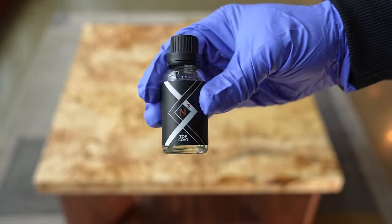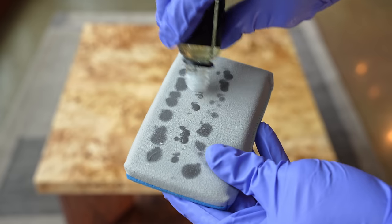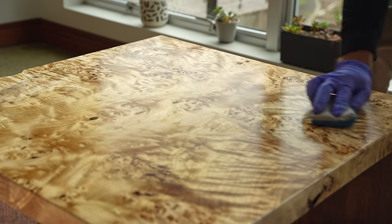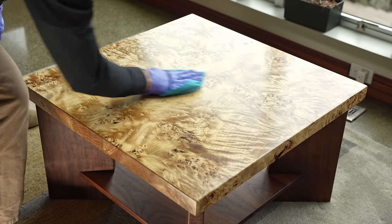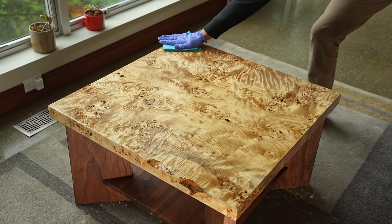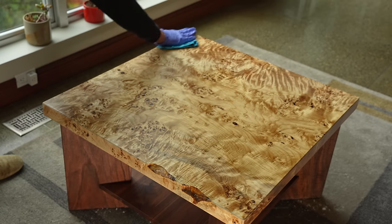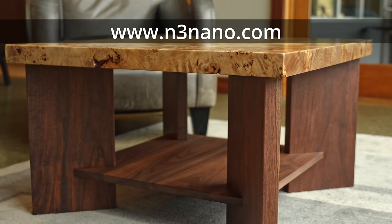If you want your project to not just look beautiful the day you install it but beautiful forever, you need to protect it, and this is the best possible protection. This is the new Blacktail Studio N3 Nano, and I have never been more excited about a product. This can go on any wood finish — shellac, lacquer, rubio — any finish can benefit from this N3 Nano. It is micron thin, it bumps up the sheen, it bumps up the contrast, and most importantly it bumps up the protection. I have tested it against coffee, spills, and hot sauce and nothing seems to touch this N3 Nano. There's a link in the video description for more details.